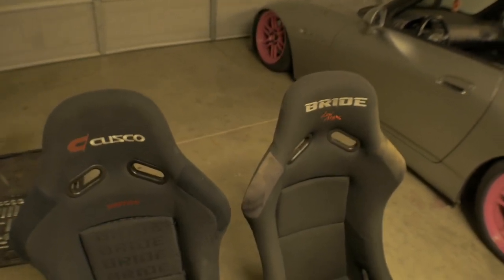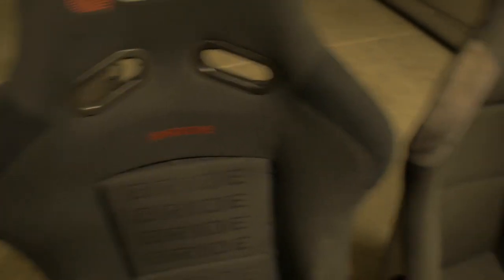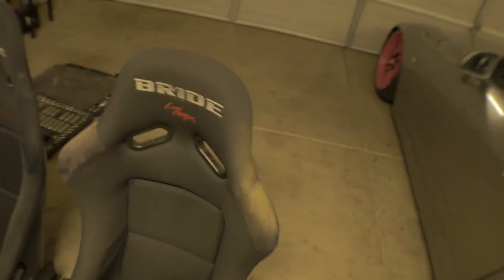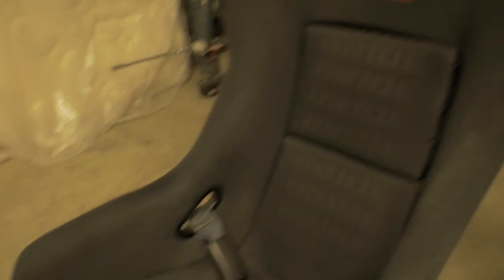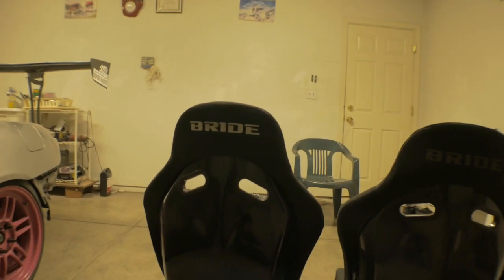These seats have had about the same amount of seat time, and you can see the bolsters on the real Bride have not faded at all. On the rep, the bolsters are all faded and dirty in the corners. Bolster fade on the corners is a key factor. Also notice the real seat shows no sagging, versus the rep which is getting loose in the corners — real Bride will retain its shape.